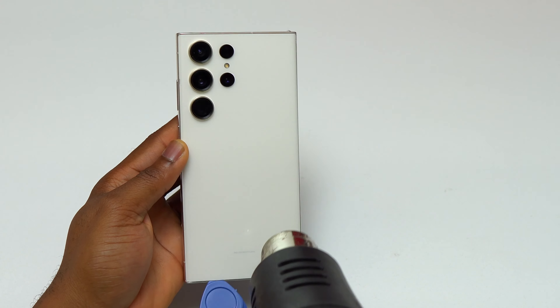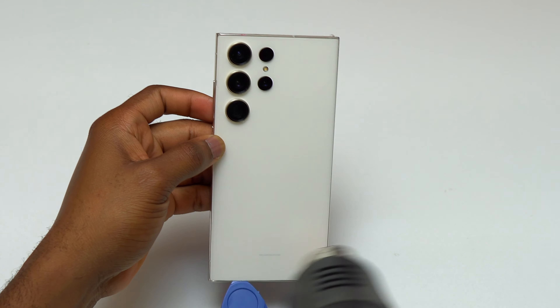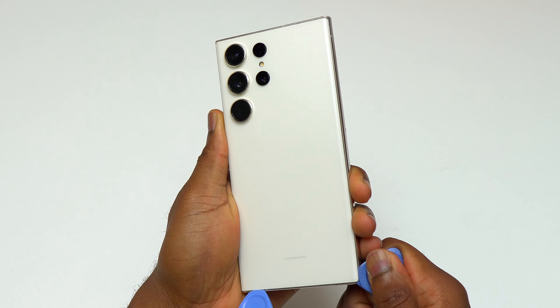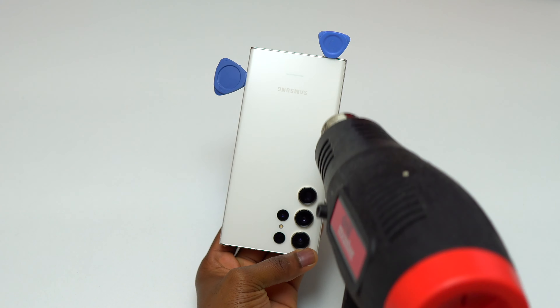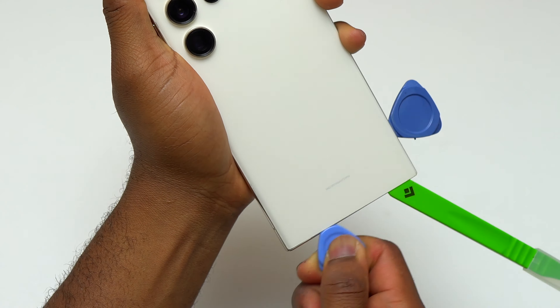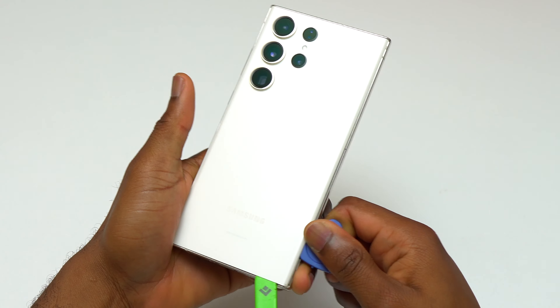Since the screen of the device is broken, you can do a glass-only replacement, but I do not recommend it because it needs some machines that you need to purchase. Doing a DIY glass replacement only on a newer Samsung device is almost impossible. I'm sure you're not going to purchase a $2,000 machine just to replace the glass, so this is why I'm doing a screen replacement by replacing the screen and the frame together.